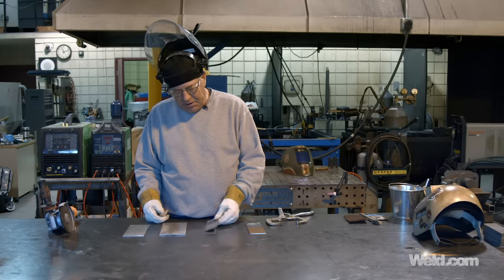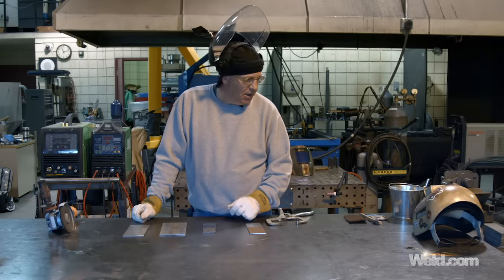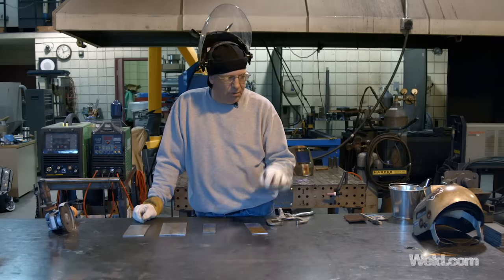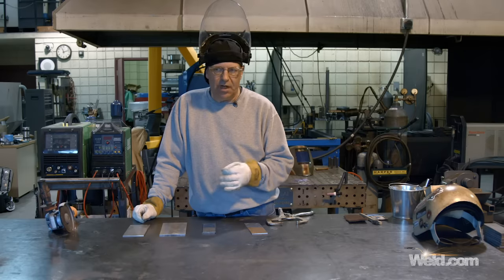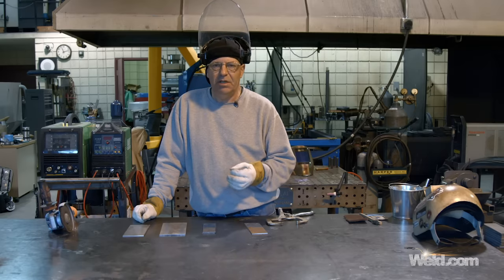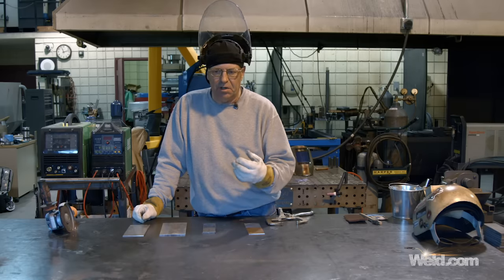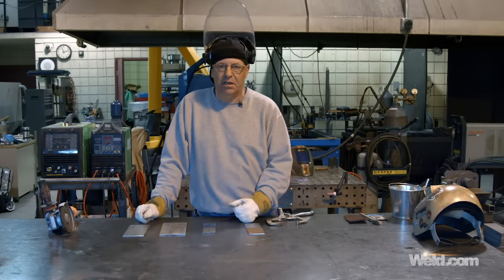I've had people send me pictures wanting to know why their TIG welds look really crusty, bad, dark, with porosity — and they're not even cleaning the steel. Big difference between welding over mill scale versus clean steel, and it doesn't take very long. Another method for cleaning carbon steels is a wire wheel, and we'll even take it to the bead blaster to get crust off. After we make a weld, we get mill scale appearing on the back side of a fillet weld — that needs to be cleaned as well.